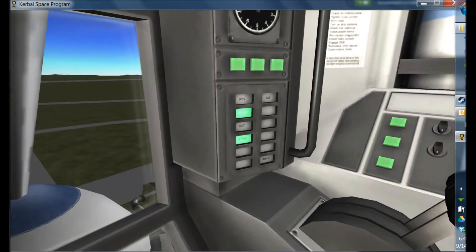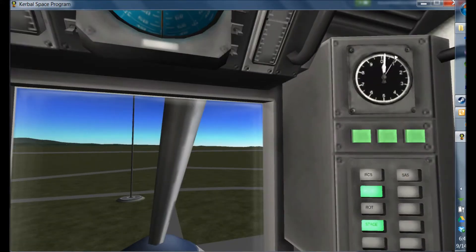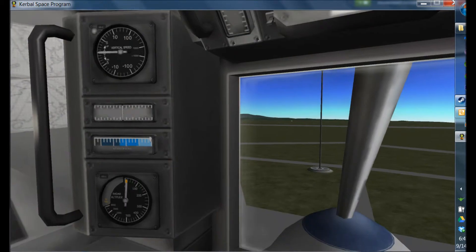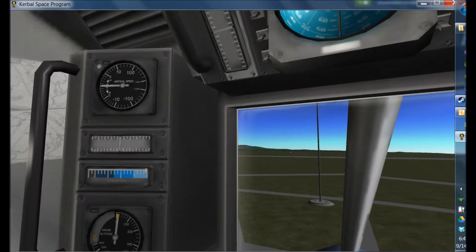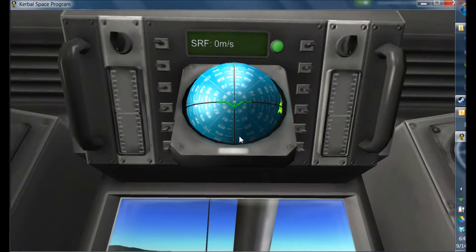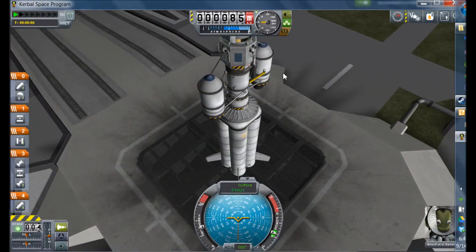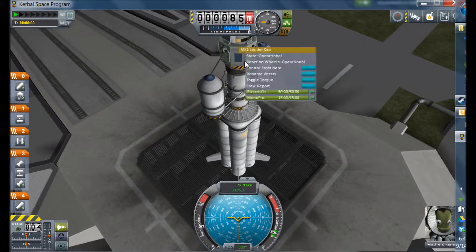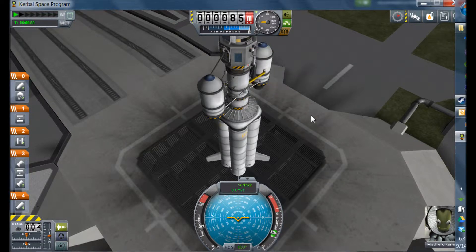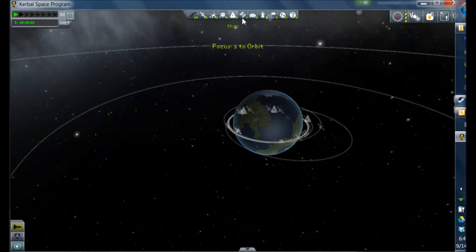I'm going to be doing it mostly in IVA, just to show you guys how simple it is. If you're not familiar with IVA, just know there's an eyeball there. To the right, you have your elevation. As far as what you need on your ship: you will need a docking port on the top, obviously. You will need monopropellant — this vessel actually has some, but you might want a little bit more if you're starting out. And make sure you have RCS thrusters. I usually use multi-directional ones on four sides.